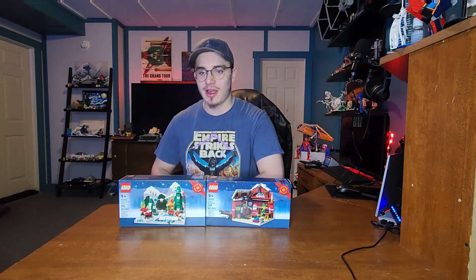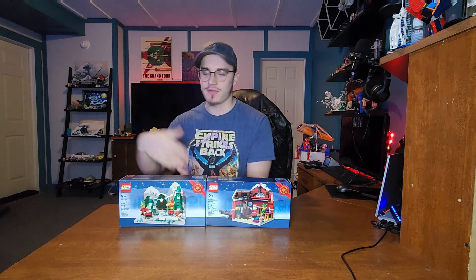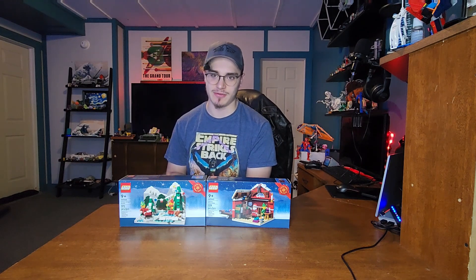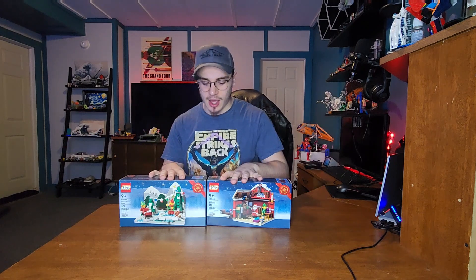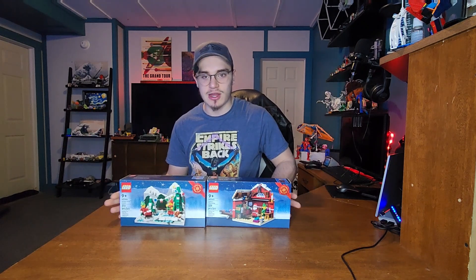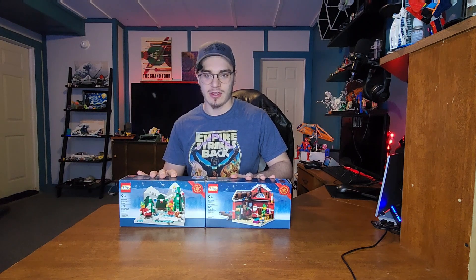Merry Christmas everybody, happy Hanukkah, and whatever else you celebrate around this time of year. Today I'm going to be reviewing these two Lego Christmas themed sets because I figured it was appropriate.